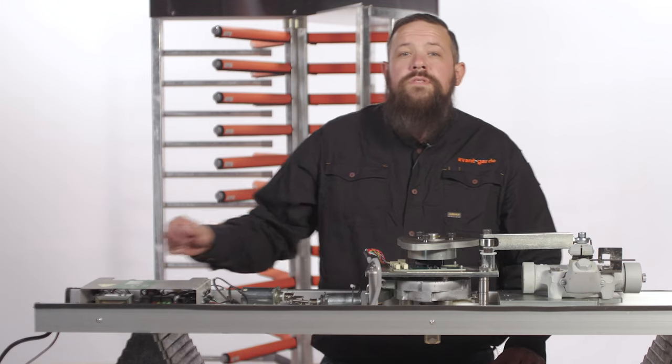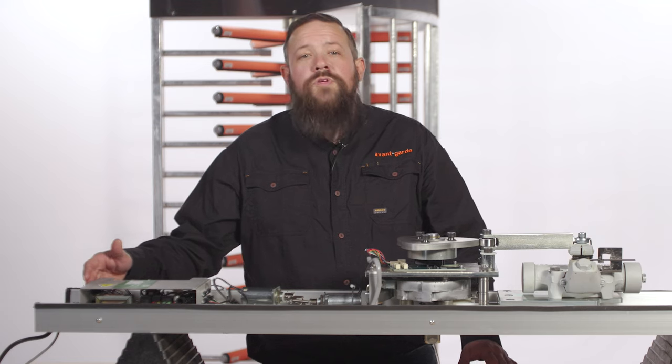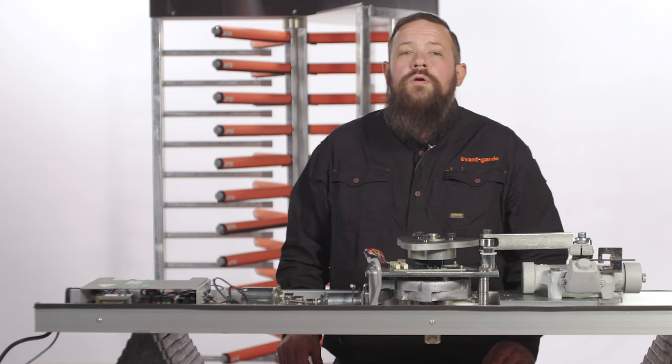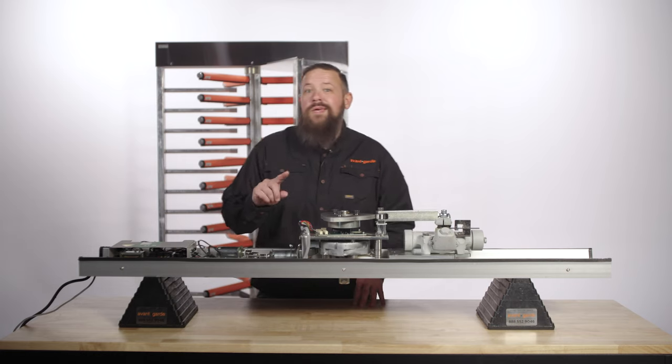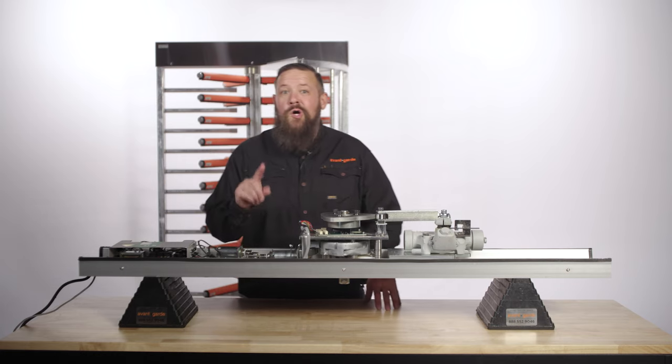As always, the first step should be to turn the power off to your Boone Edom Turnlock 100 full height turnstile. Also note, the solenoids may be hot to touch, so use caution.